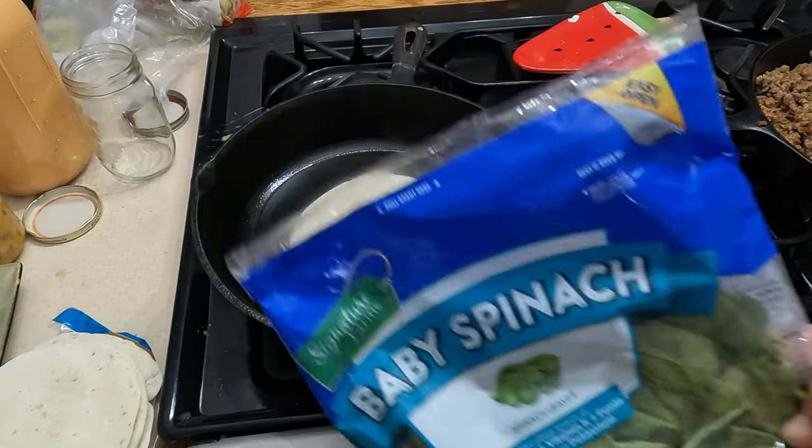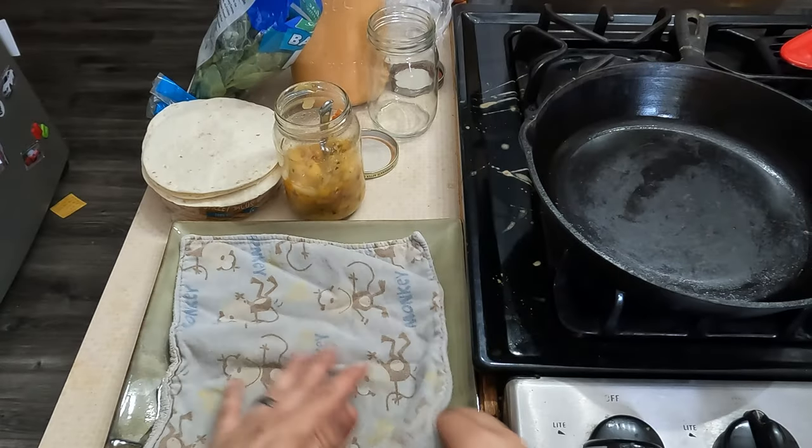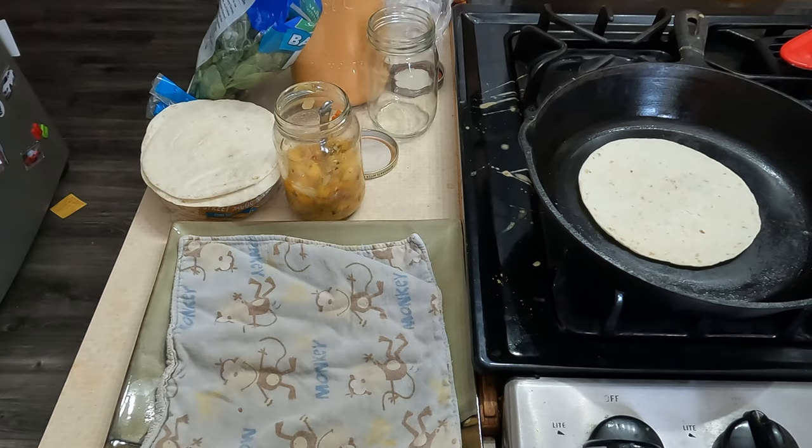I'm going to open up the spinach and use it as lettuce today, and I'm going to put the warm tortilla under a towel. My aunt Jan made me these towels when my twins were born — Jan, if you're watching, we still use them and we love them.